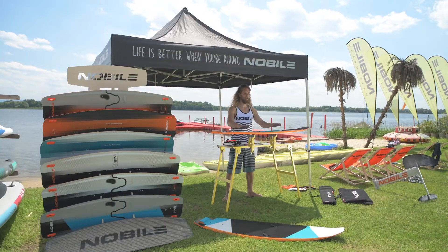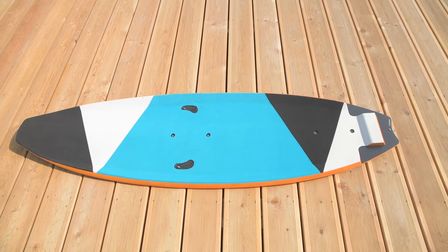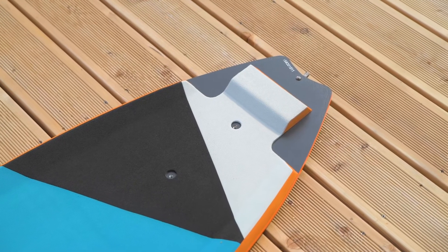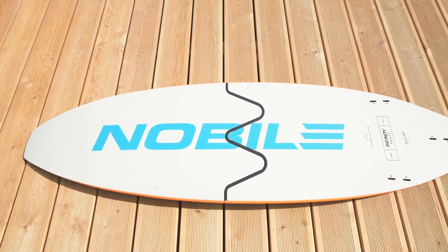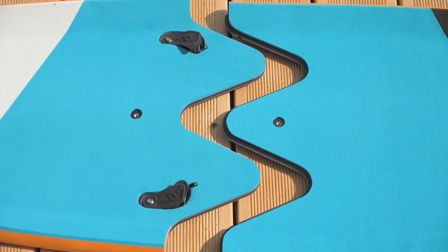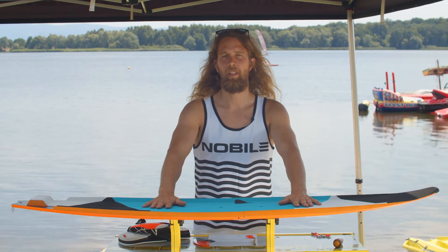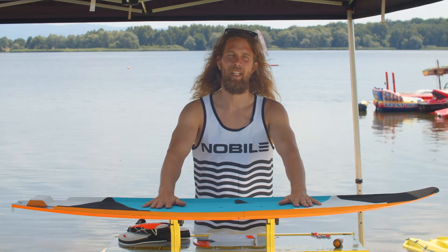This is the 2021 Infinity Split Board. It's five feet six inches long — a Nobile wave riding machine. It's still a split board, so it's foldable in half, which allows you to take your favorite wave ride board all over the globe without paying oversized luggage fees.